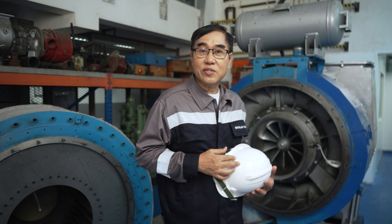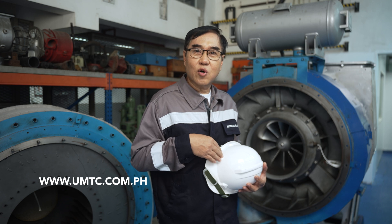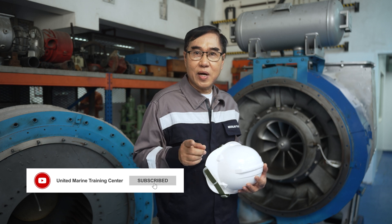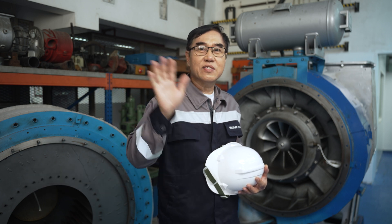If you want to embark on a brighter journey or advance your maritime career, visit our website umtc.com.ph and enroll in our courses. Remember to like this video and subscribe to our channel. Bon Voyage!